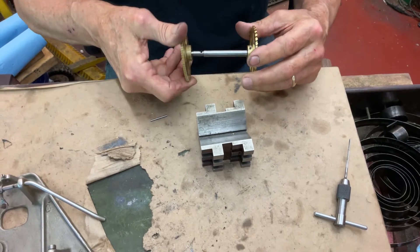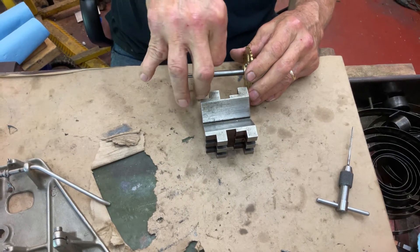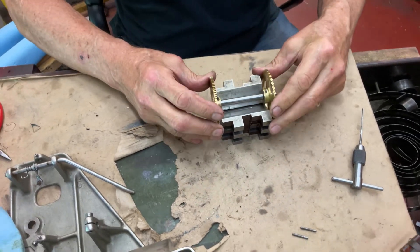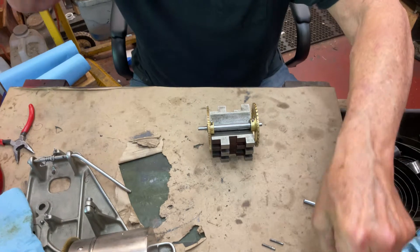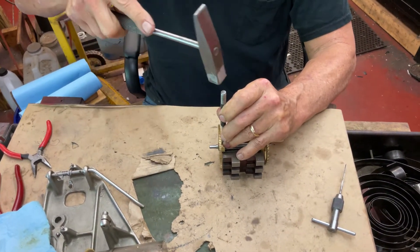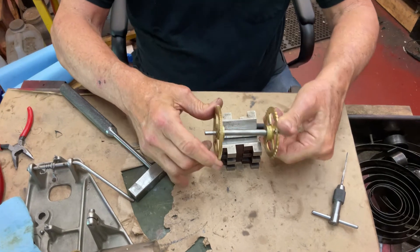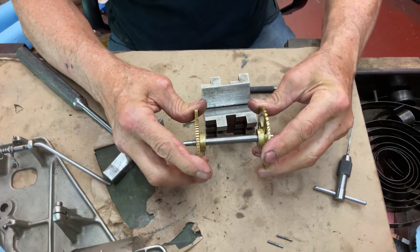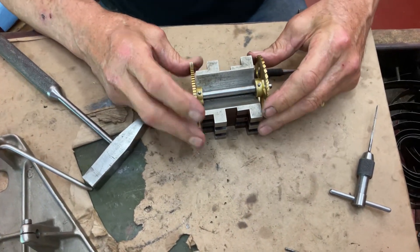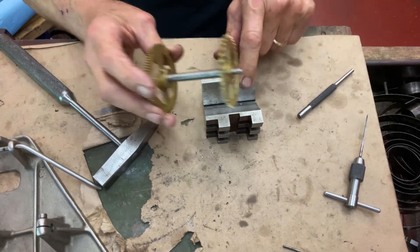I'm going to take the pin and turn it in. Now they're solid as a rock. These sticky-out parts won't hit anything — I just shortened it for aesthetic reasons.